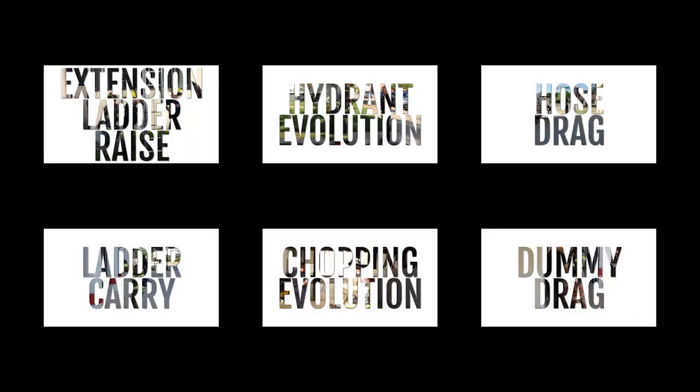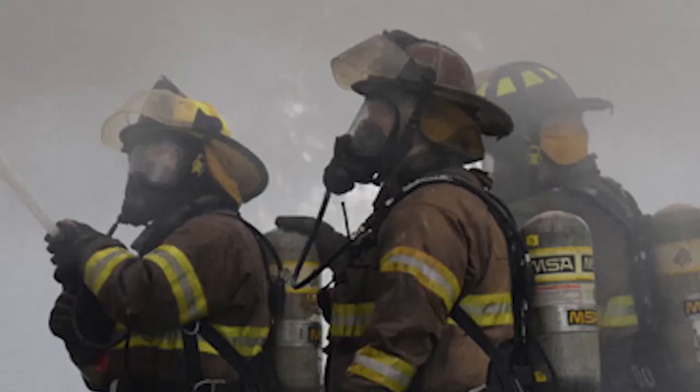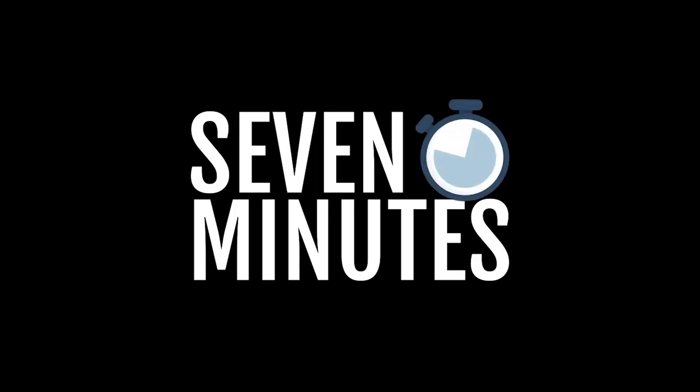The exam consists of six stations. The candidates shall wear full firefighter turnout gear during the examination. The SCBA facepiece shall not be donned during the examination, and the physical agility test must be completed within seven minutes.